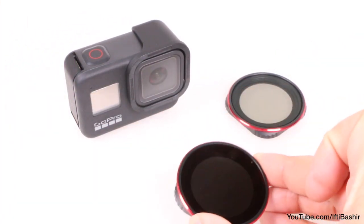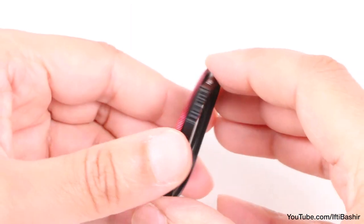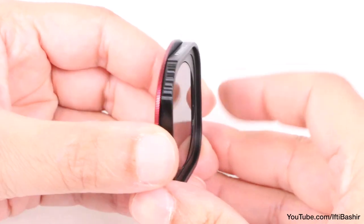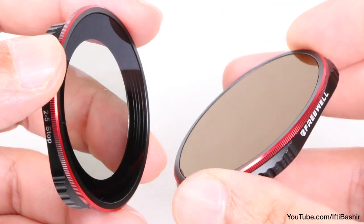Talking of the filters, we have two supplied within the package and they feel seriously high quality. The frame is CNC machined for incredible strength, yet it remains relatively lightweight, so it shouldn't create any ill effects if the GoPro is used on a gimbal stabilisation system, for instance.